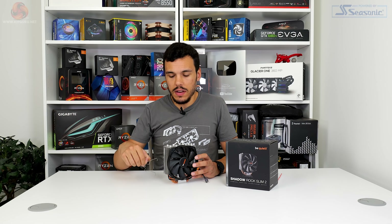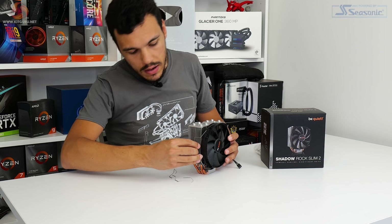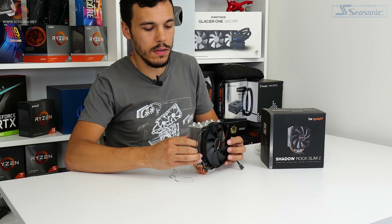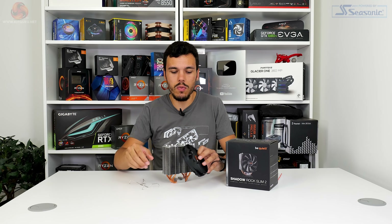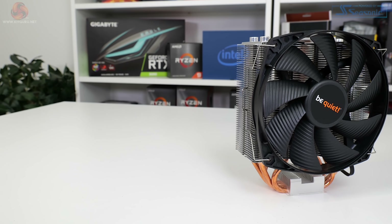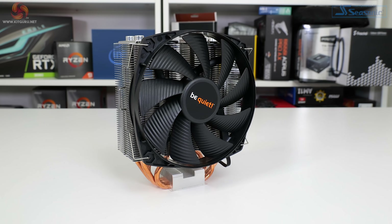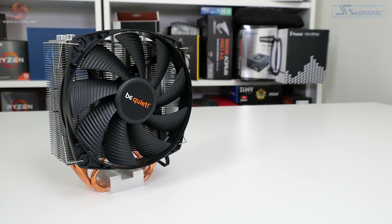One of the key positives with the fan mounting design is the use of metal clips, which gives you a pretty good amount of flexibility with the height at which you mount the single fan. Be Quiet also includes a second set of fan clips if you want to run a dual fan push-pull approach. Be Quiet sells the Shadowrock Slim 2 with a three-year warranty, and given the 80,000 hours rated lifespan for the fan, I'm absolutely fine with three years of warranty.